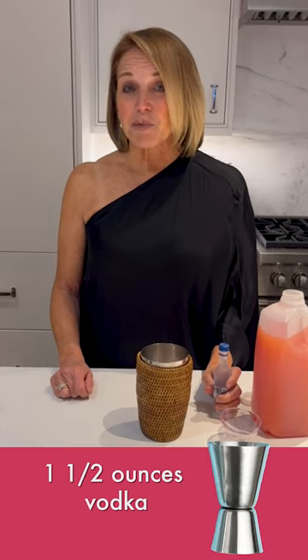Last but not least, one and a half ounces of vodka — or that bottle you stole from the minibar. And ready.